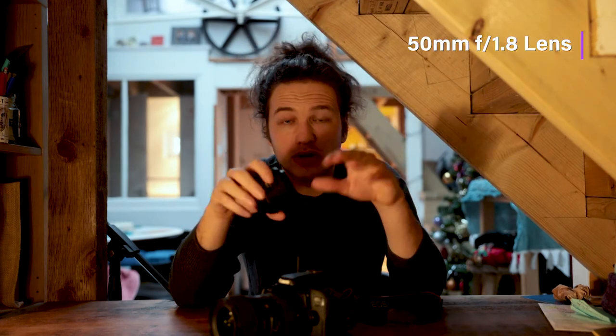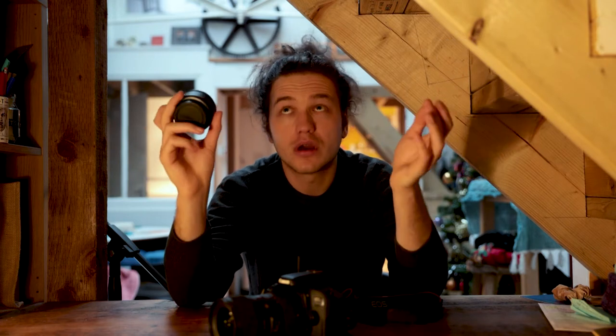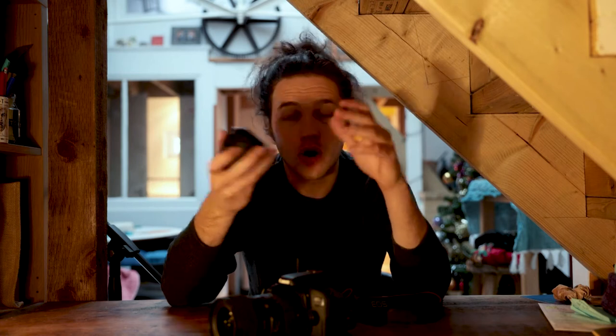The 1.8 aperture basically means you can shoot in really low light and it will look amazing - mostly. This is about £100 as a lens, which is cheap as lenses go, and you can get a secondhand one for about half that price. So you could get the whole kit for around £260.